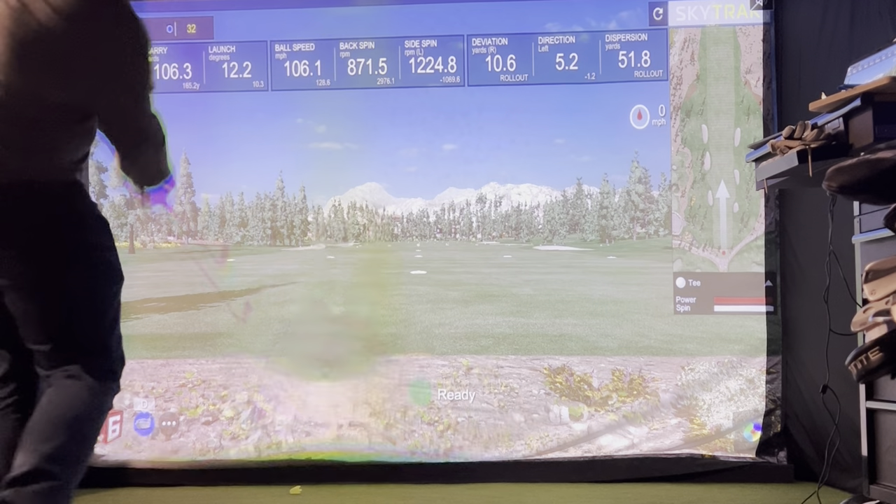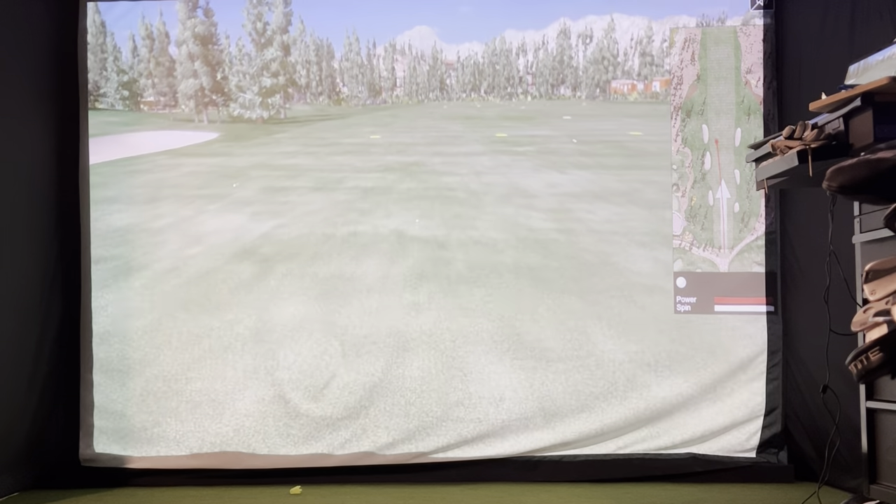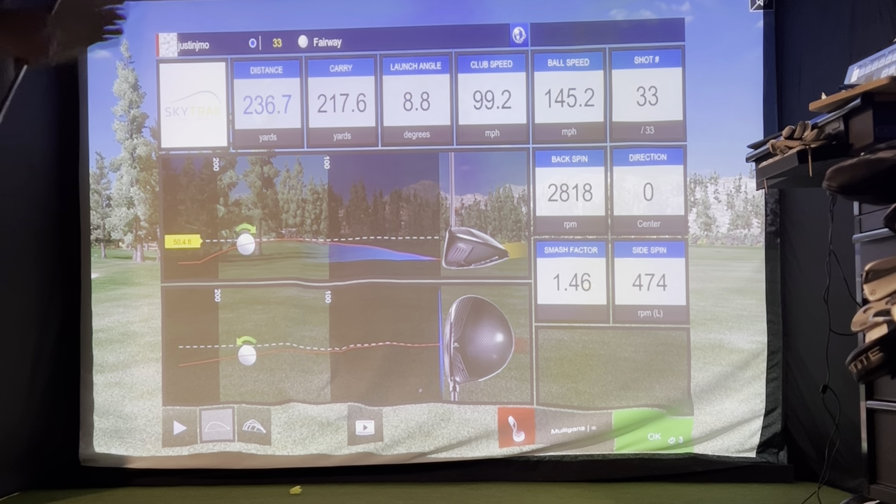Now let's talk performance — these clubs performed quite differently. With the Sub 70 I was getting a very low ball flight and a much lower spin rate than I'm used to. Typically I expect around 3,000–4,000 RPM with a utility iron, but the Sub 70 was averaging about 2,300–2,500 RPM. It really knuckled through the air, giving about 20 yards of rollout. If you want that low ball flight and knuckle shot, the Sub 70 is perfect for you.